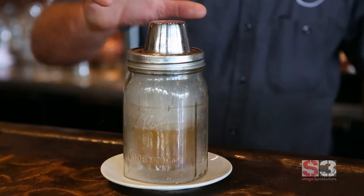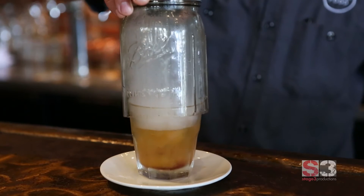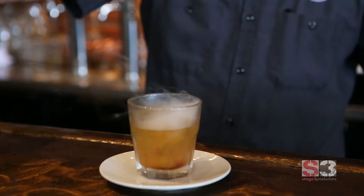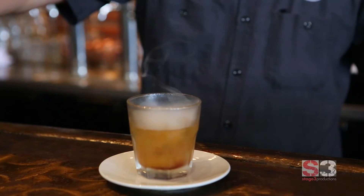The ice is porous, and it picks it up, and it really accentuates. Bourbon is aged in charred barrels, so it really just compounds that flavor and accentuates it and really brings it out.